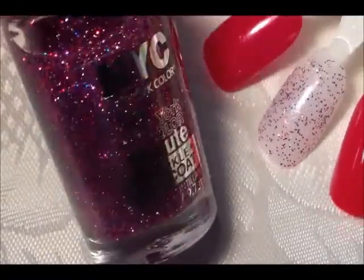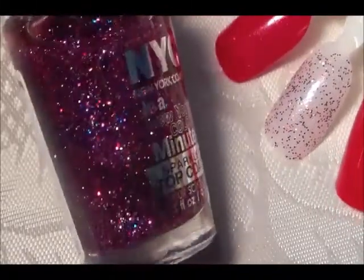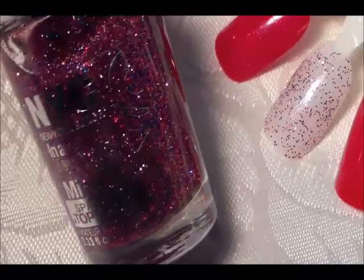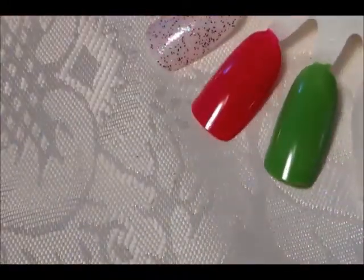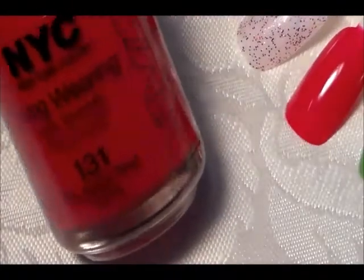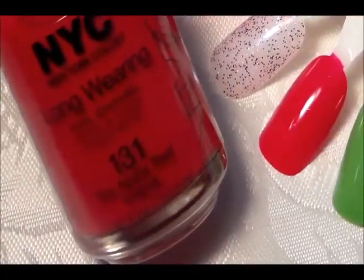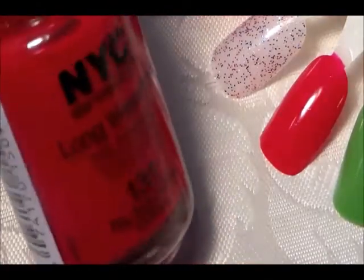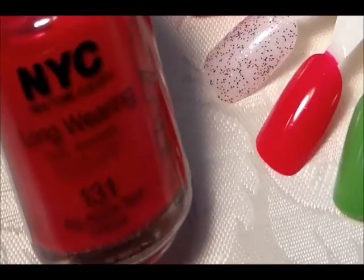The next one is a glitter polish called Big City Dazzle. You can see it's a fine glitter with pink, red, and blue glitters — it's a nice top coat, a party in a bottle. Next one is this pretty creamy red called Big Apple Red — a very nice creamy red. For those who just like red polish, this is your color.